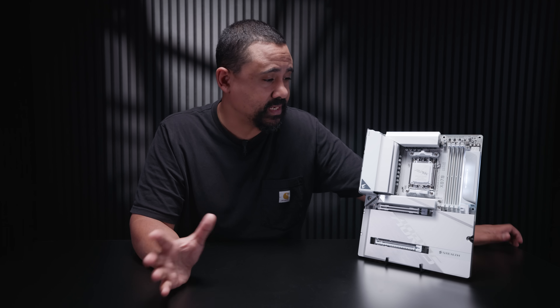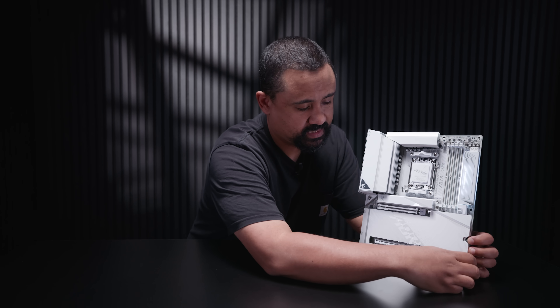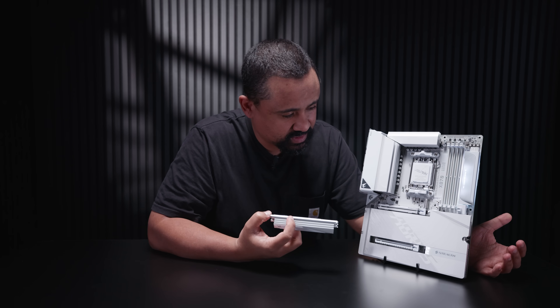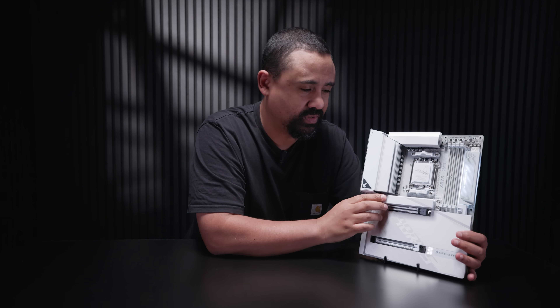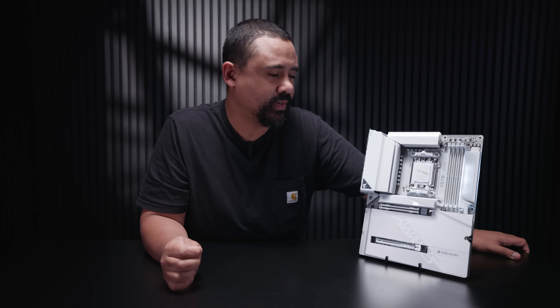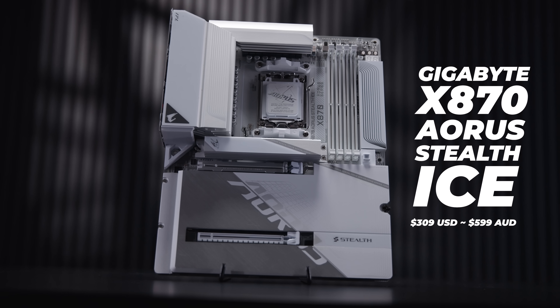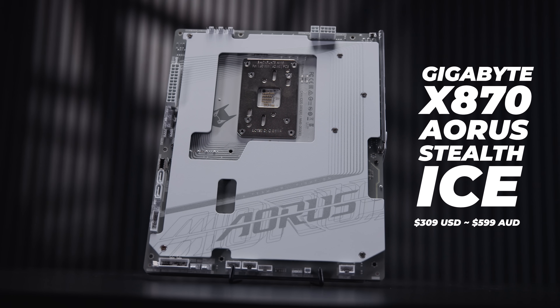I love this heatsink design that we're seeing basically everyone do now — completely tool-less. It also has a quick release top PCIe slot, which we're seeing with basically every board except ASUS, who has kind of wound that back. As for pricing, the X870 Aorus Stealth Ice is probably going to go for around $310 USD or around $599 AUD at the time of filming this video. This board is already available in Australia — I'm not sure about other regions — but you can walk into basically any reseller or retailer and buy it, or buy it online.